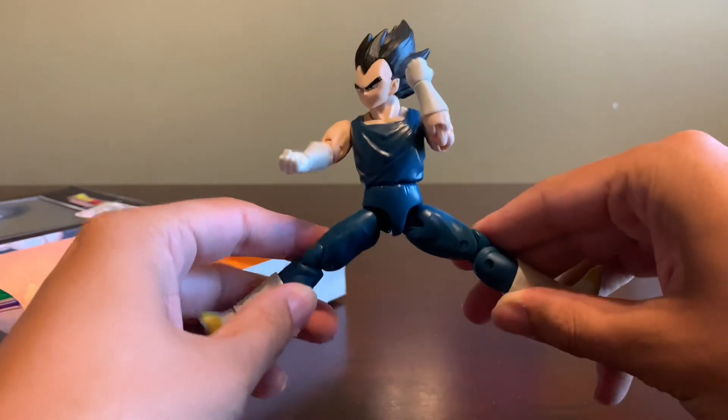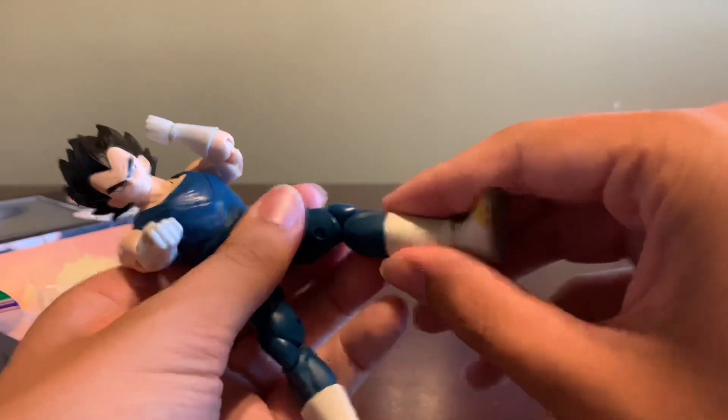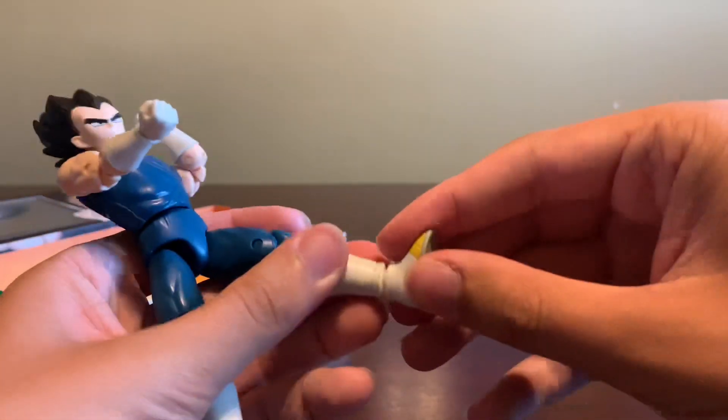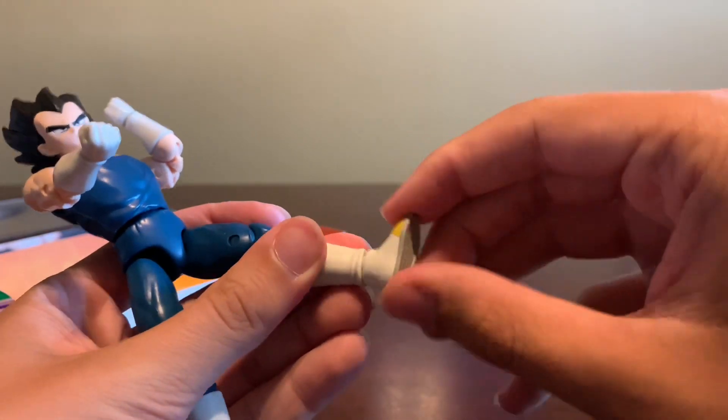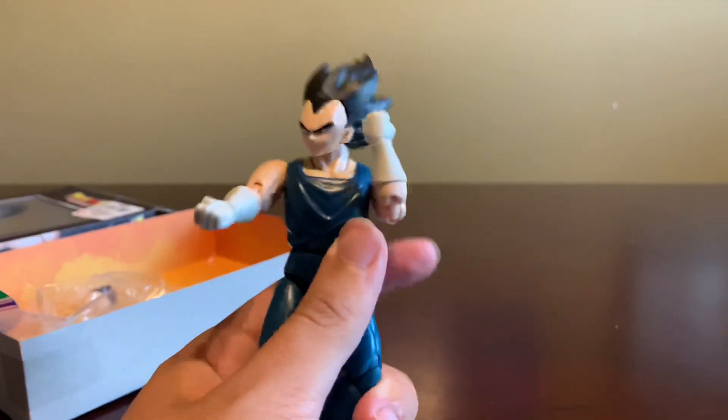His side splits are actually really, really good. Down on his feet he doesn't really have an ankle rocker, and they can walk a decent bit in the vertical direction. And that'll do it for articulation.